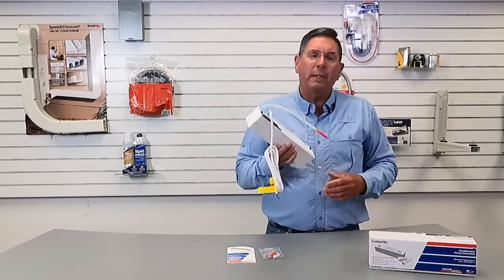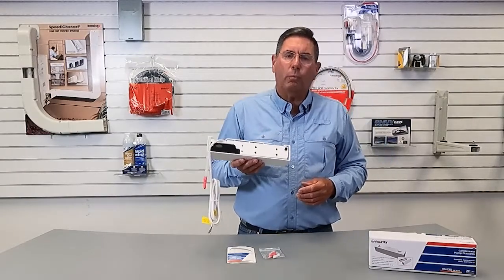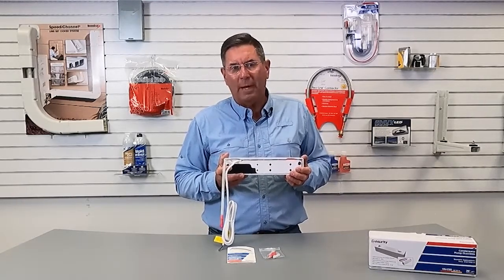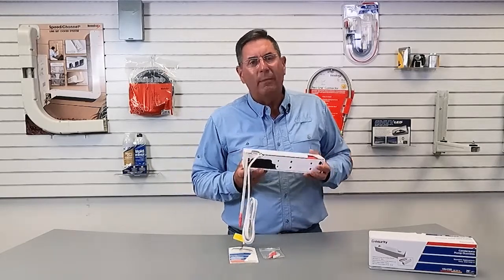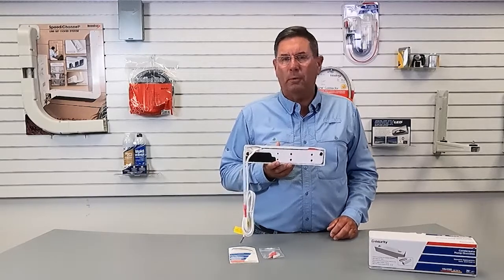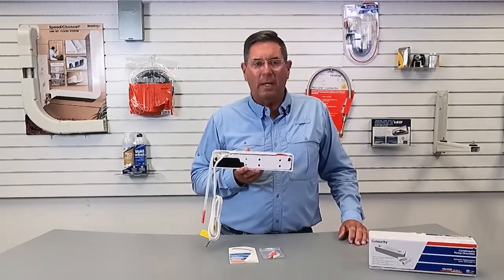This unit is also built with an overflow switch. So if the primary float switch fails, it does have overflow protection. This single unit can be used up to a 54,000 BTU unit — and for you numbers guys, that's 16 KW.